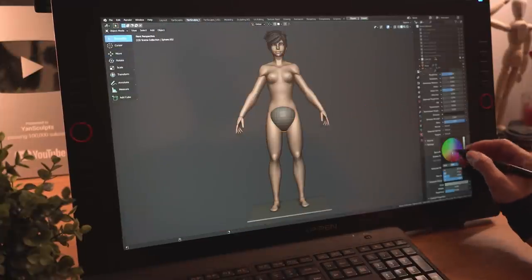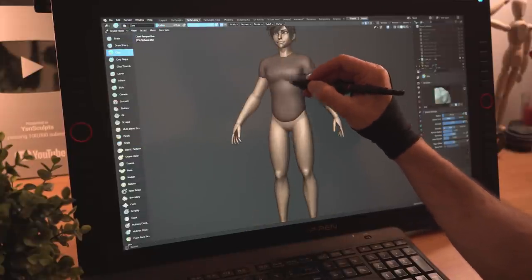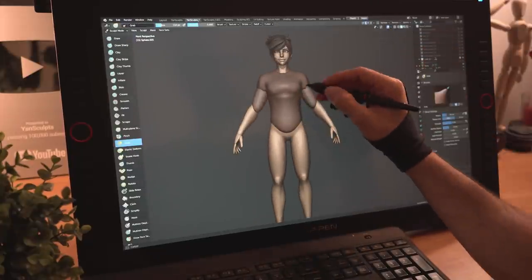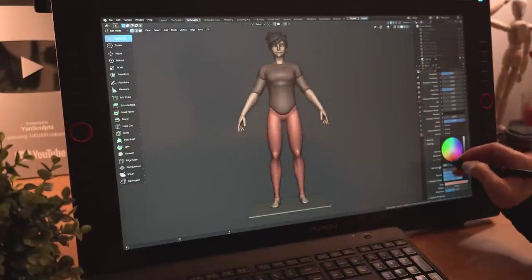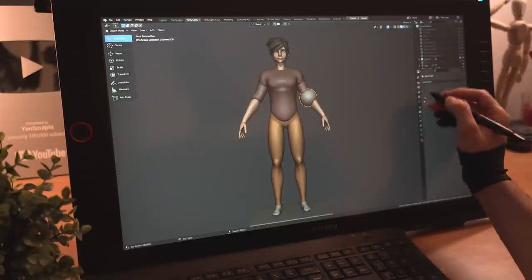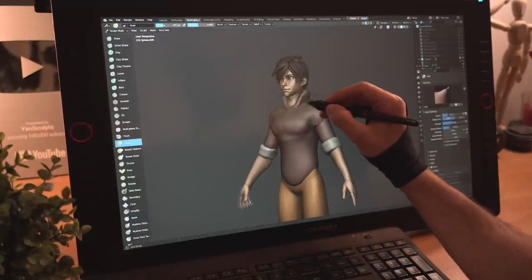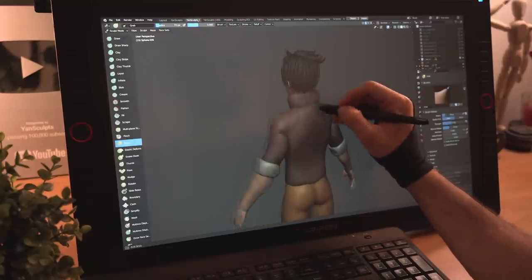I'll add a new sphere, apply a brown color to it, pull it upwards and sculpt it around the form of her body for her shirt. I'll place a new sphere for her sleeves and sculpt it over her arms. I'll apply a yellowish color for her pants and a white one for the base of her shoes. I'll place a new sphere for her rolled up sleeves and another sphere for the collar around her neck, keeping different parts of her clothes separate to make my life easier.